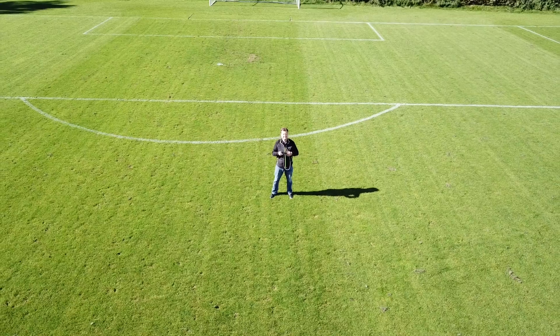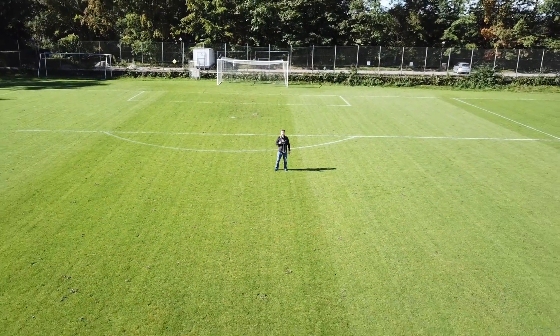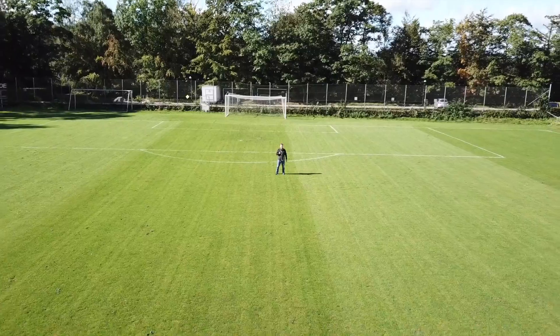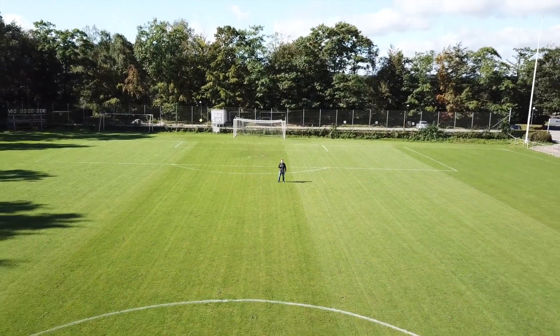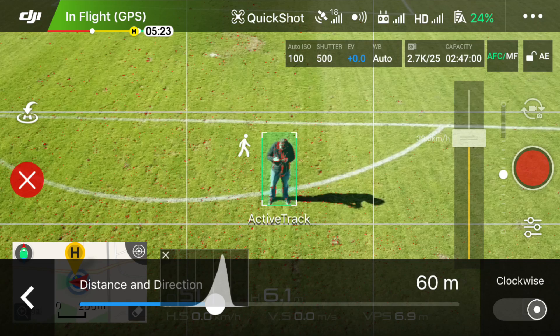Droney: the aircraft will fly backward and upward and the camera will constantly be tracking the subject. Make sure there are no obstacles behind your Mavic when it flies back, as there are no sensors to save you from collision. Tap the droney icon to check and set the flying distance before you press go.